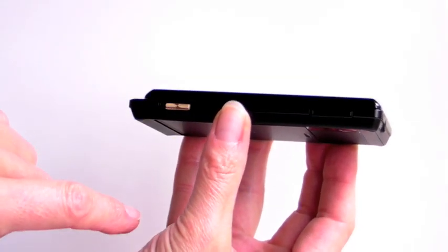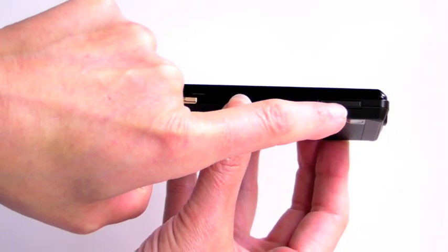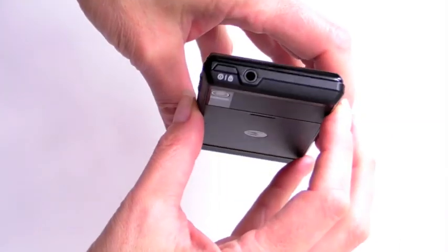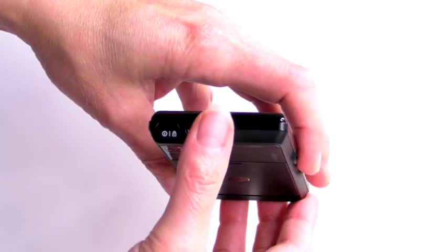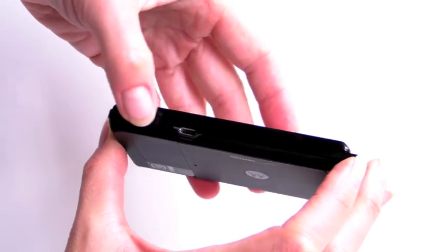The gold key is the camera shutter button, and there are volume controls on the side. Here is the 3.5mm stereo headphone jack, and that's the power button right here, with a USB connector as well.